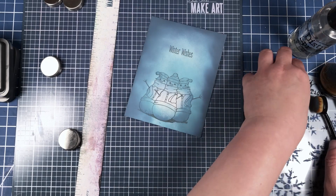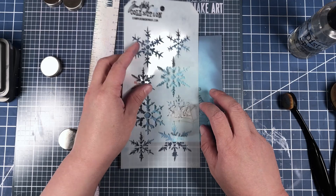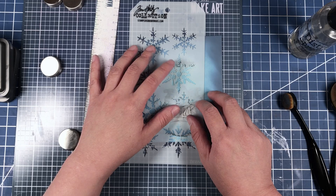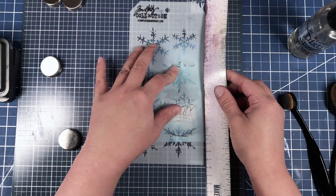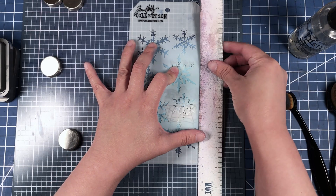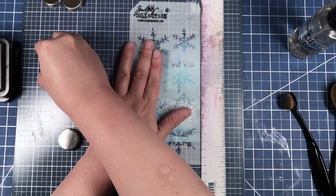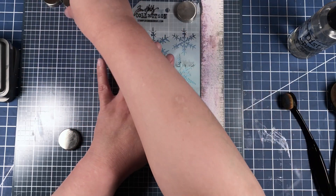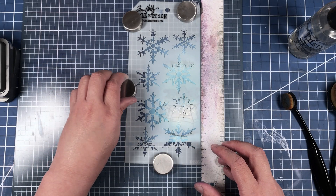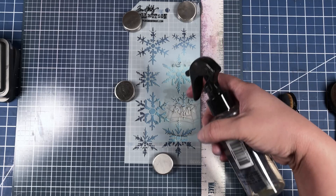Now we're going to bring the stencil out and apply it over the top of our card front. Then we're going to put this magnetic ruler over the card base area that doesn't get covered by the stencil, and we're going to bring in our magnets. Now we're just going to spritz with water.